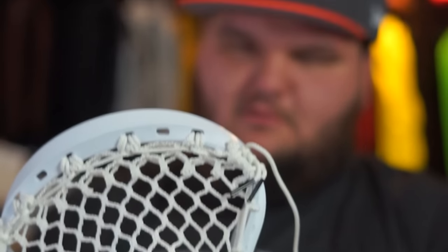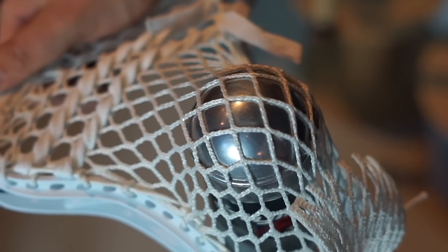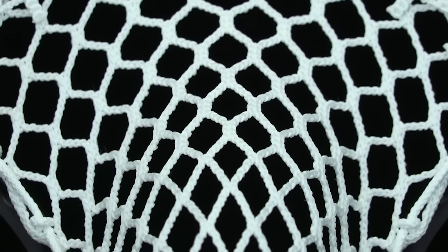Do not be afraid to string this. The only thing that was a little weird was how it looked after I was done stringing it. It had a great channel, it just looked a little weird. And there's nothing wrong with that — it still throws phenomenal. Just make sure you hit the wall before you make any final decision. Just because it looks weird doesn't mean it's going to throw weird. It's actually probably really, really nice.